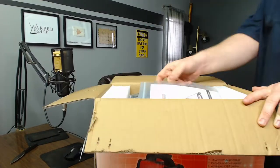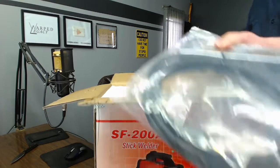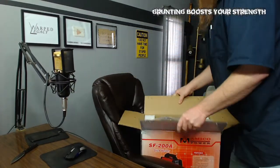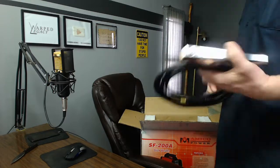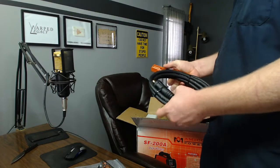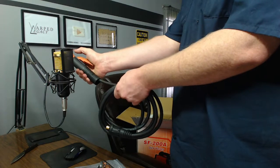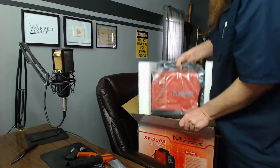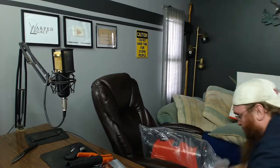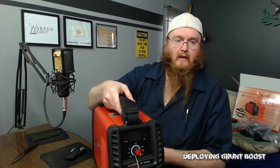So what do we got here — owner's manual, the 220-to-110 converter, 10-foot ground cable. That has a nice solid spring to it; it doesn't feel cheap, which I like. The electrode holder feels cheaper — it's got some weird clicking to it — but it snaps shut nice and tight, so it'll work. And then the welder itself.